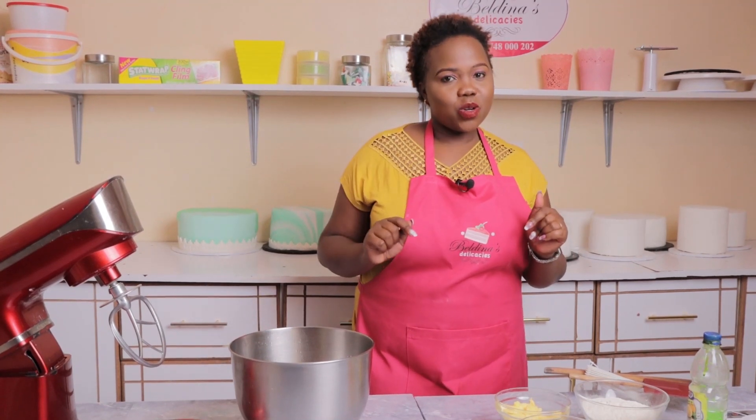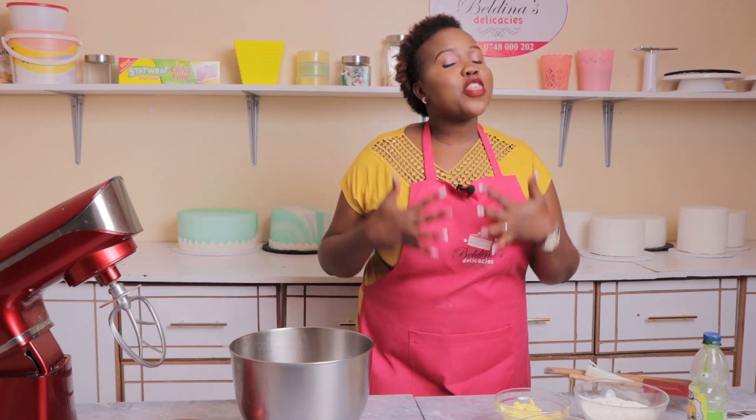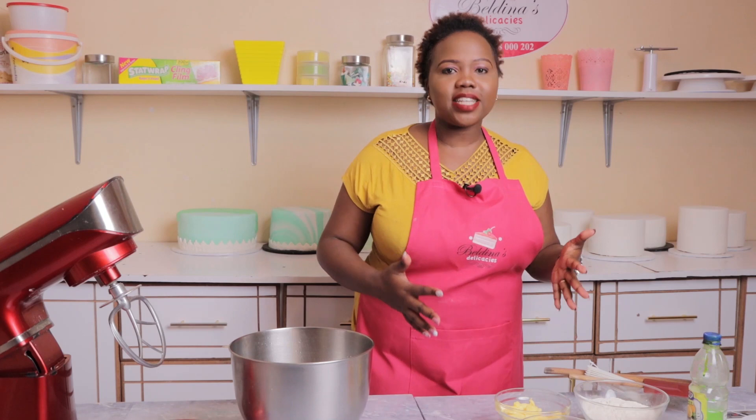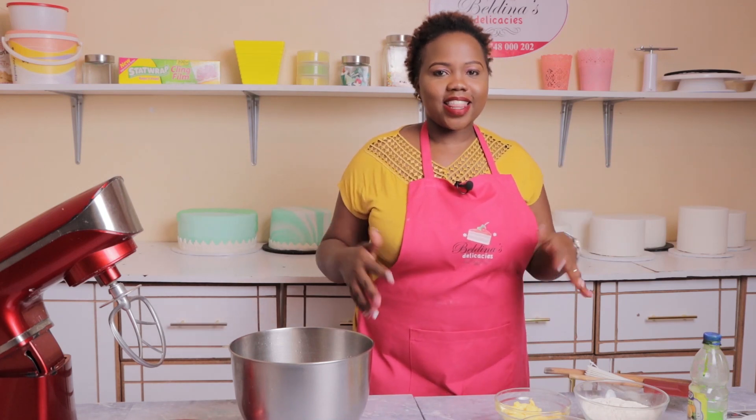Subscribe and click that notification button so that every time I upload a new video you are among the first people to see it. And for all those who are coming back here again, thank you so much for the support. Thank you for supporting my channel, thank you for helping us grow — let's grow together.